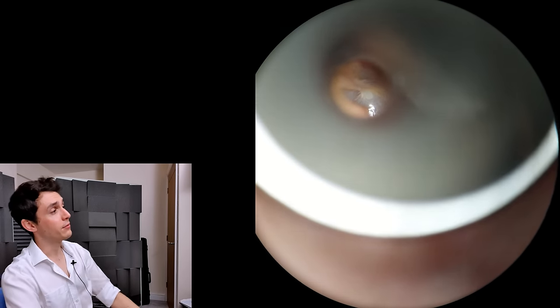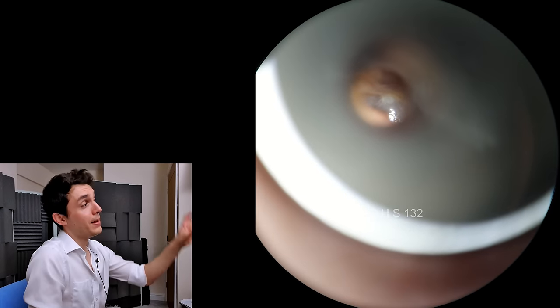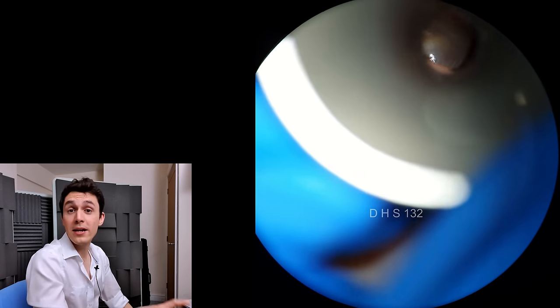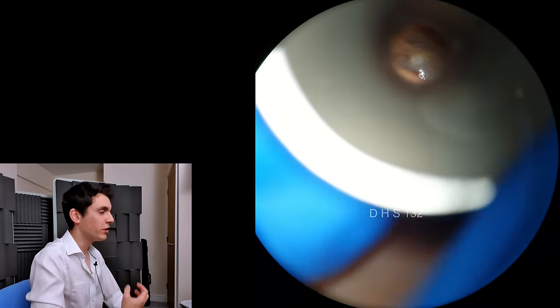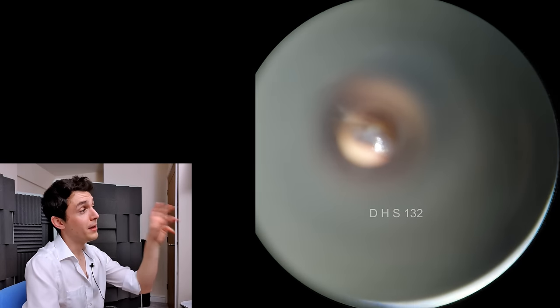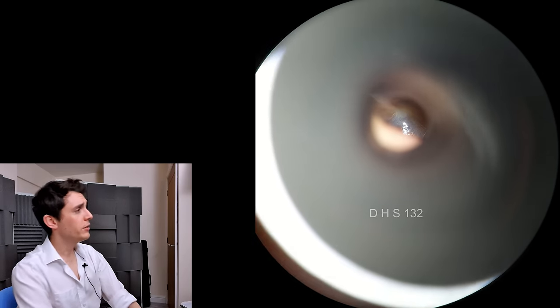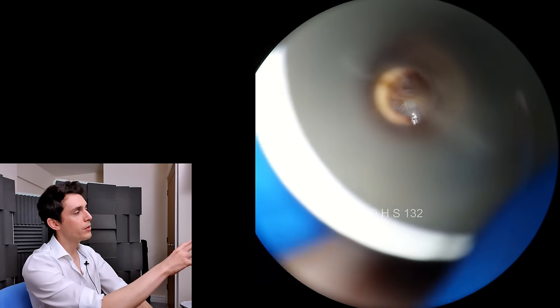We're now going to examine the ear with a speculum. This is a metal speculum that I'm using to look at the eardrum, which I really recommend — I'm not a huge fan of the plastic ones. The metal ones are great and they're sustainable. Lovely looking eardrum there: pale grey, shiny, and we can see the umbo.